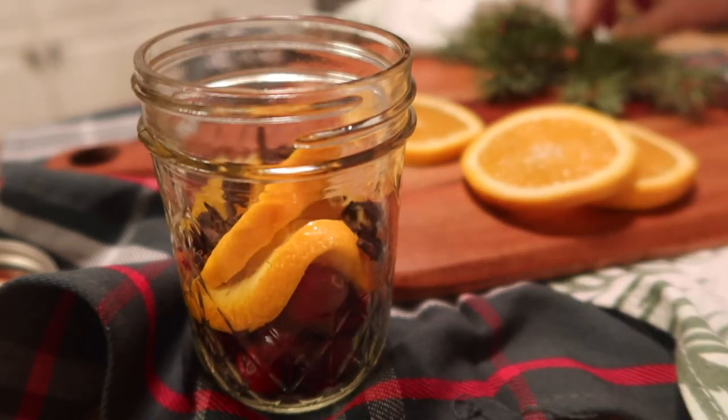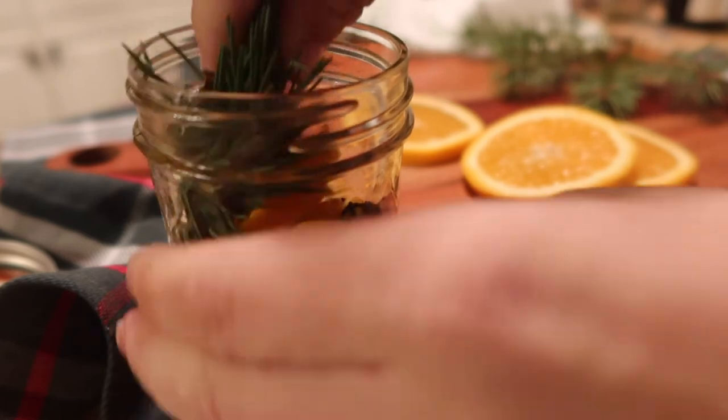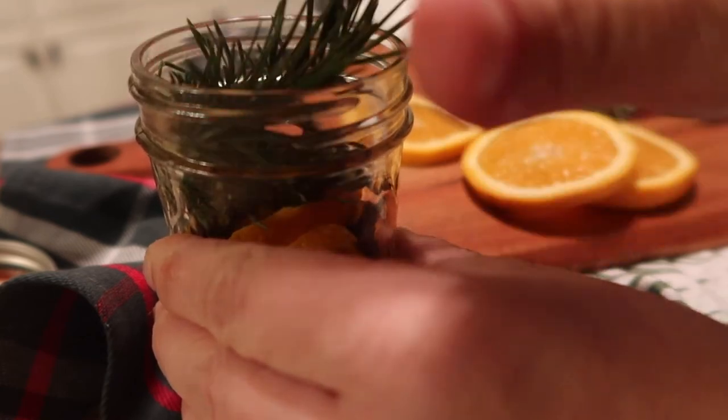Just take one of these recipes, put all the ingredients in a little mason jar, and tie a little ribbon or string around it with a piece of paper that says something like 'add to a pot, add water, and simmer all day.' You could put the little name on there.